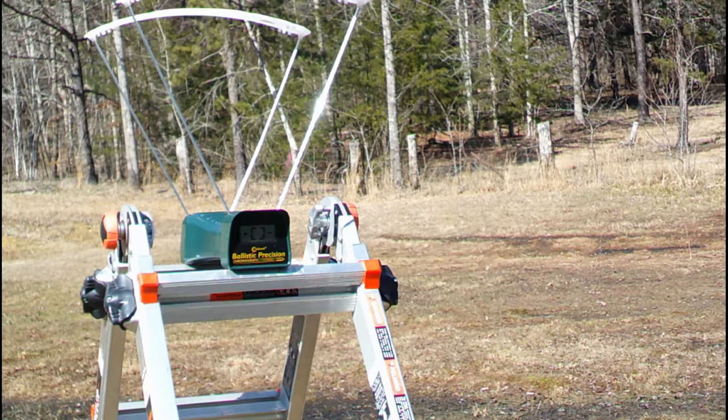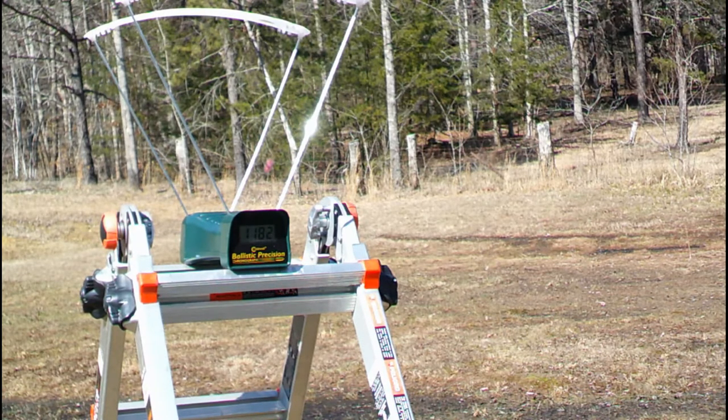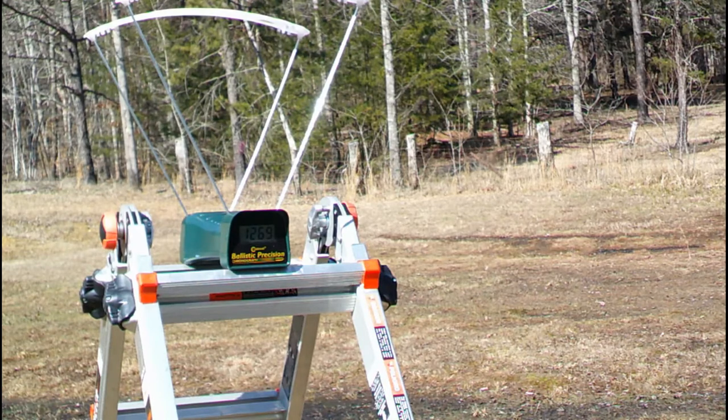Let's do some birdshot. 1182 — not too bad. Then we're going to do the Remington 9-pellet high brass double-ought buck. 1269 — not too bad.